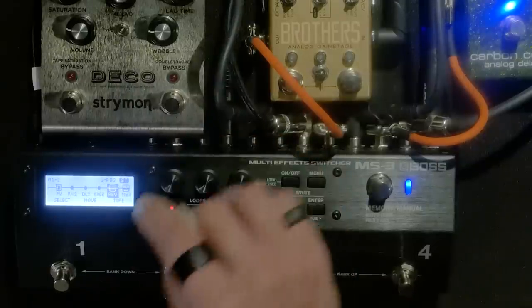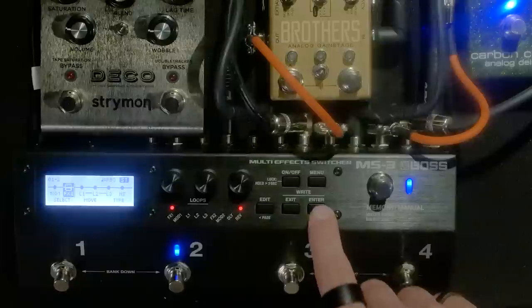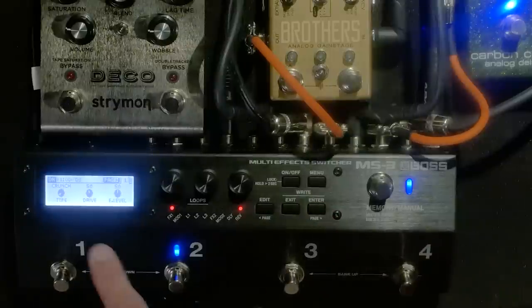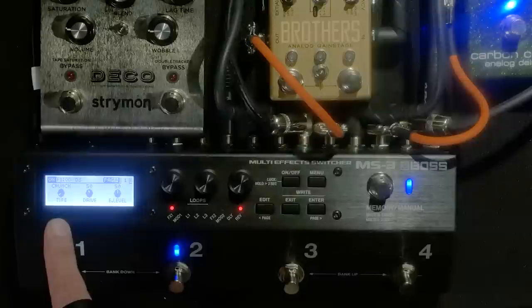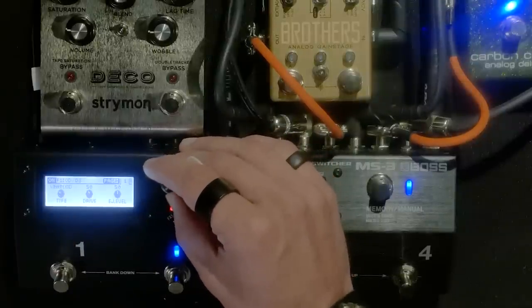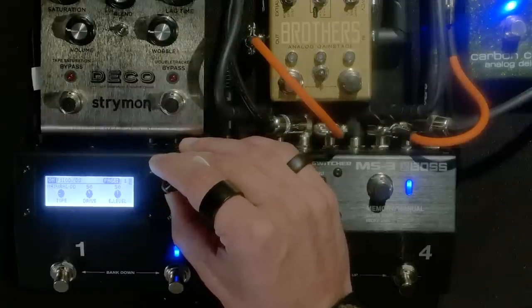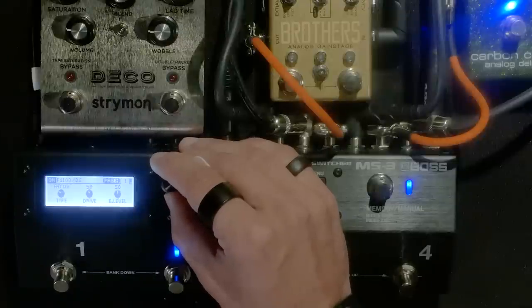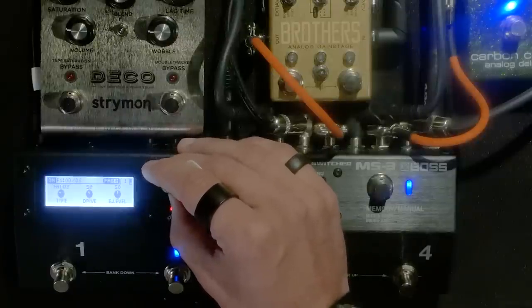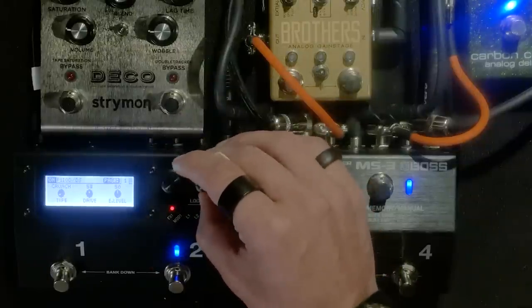Right now in this patch I have Effects 1 on and a Reverb on. Hit Enter on Effects 1 — you have three knobs. This is my crunch right here, an overdrive crunch. I've got my type of overdrive selected — right now it's on Crunch. You've got all these options: natural overdrive, warm overdrive, fat distortion, lead distortion. I'm going to take it back to my crunch.